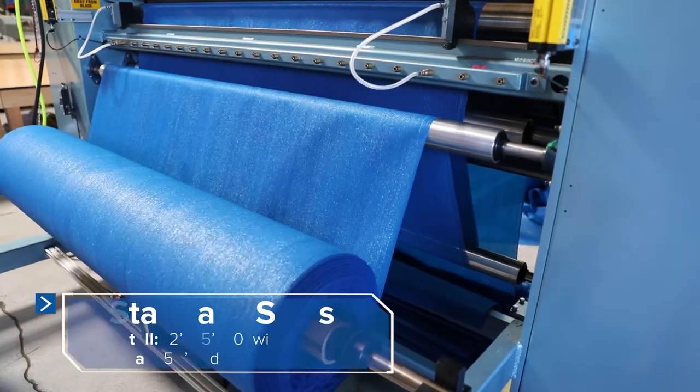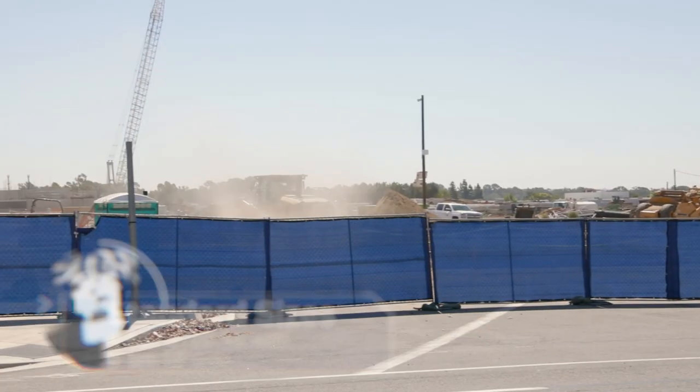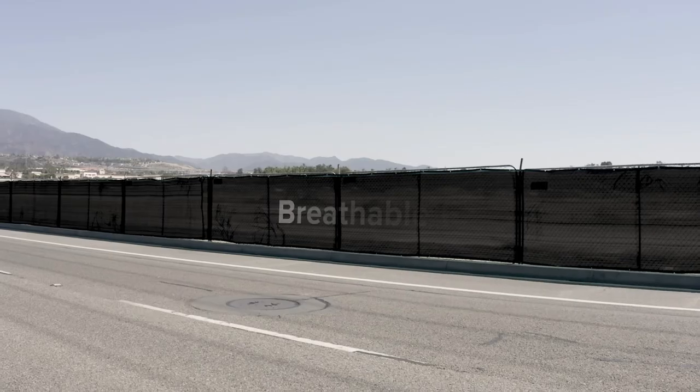This screen comes prefabricated in several standard sizes designed to perfectly fit temporary chain-link fences, with five color choices.